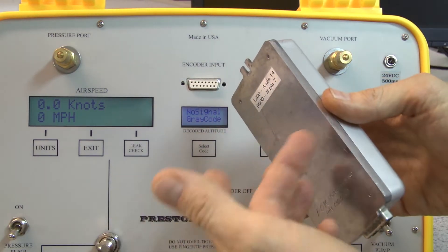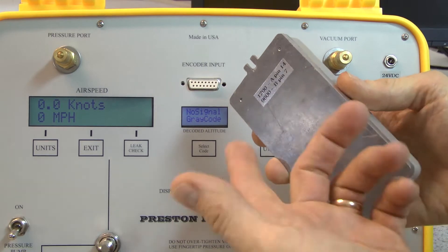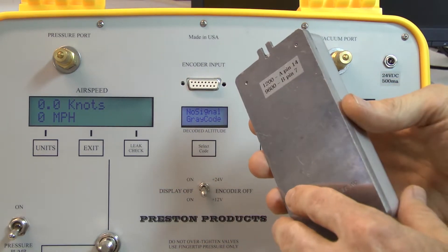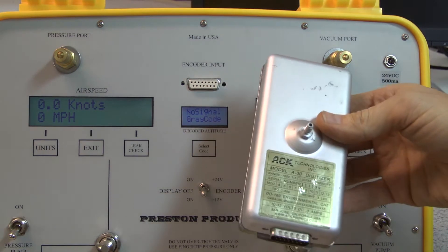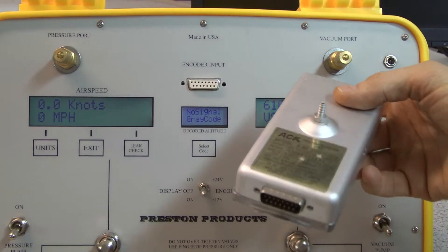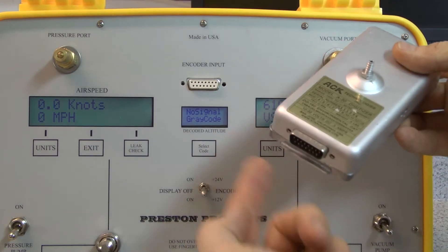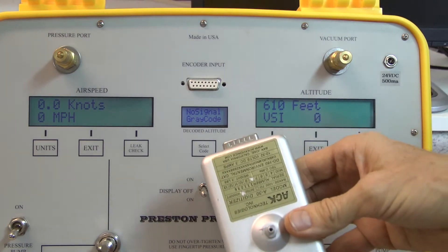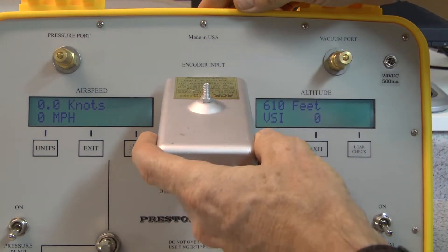It could also be 2400 baud, but there are only two outputs so I have to choose between one or the other. Since the pinout is identical to the ACK encoder, I am able to literally just plug this directly into the test box.